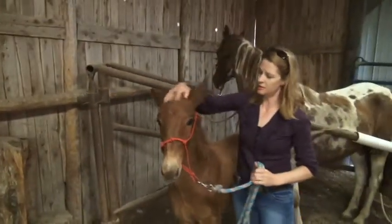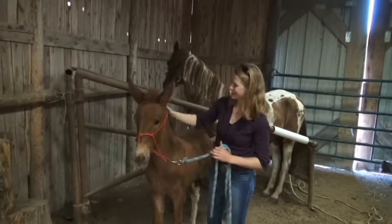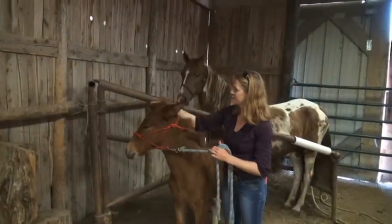A lot of mules that take advantage of a human — they figure out that if they act like a fool when you go to put your bridle on, because you think they're ear shy, then they get to get away with that. Once they learn that, you can forget it.